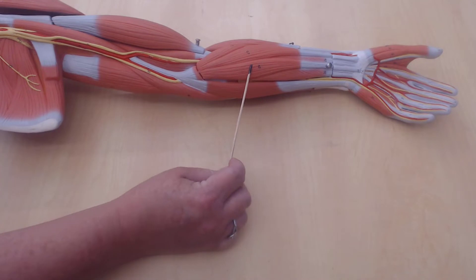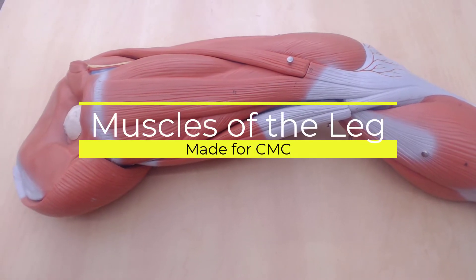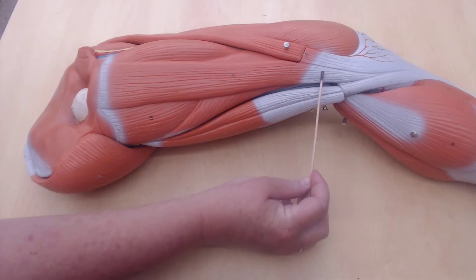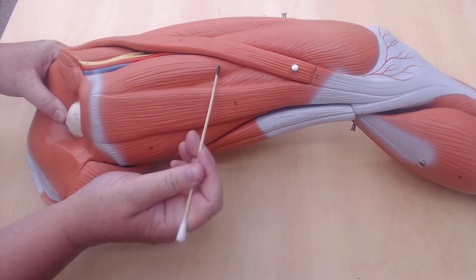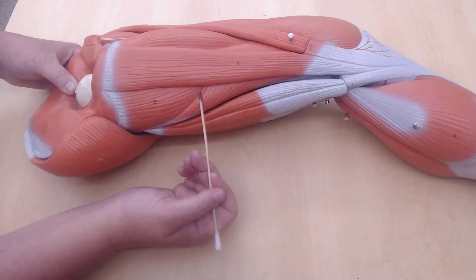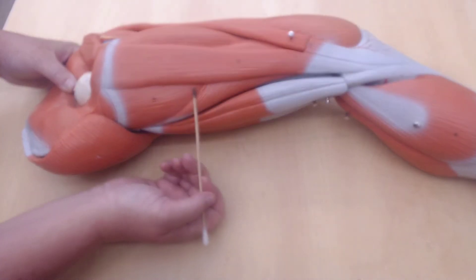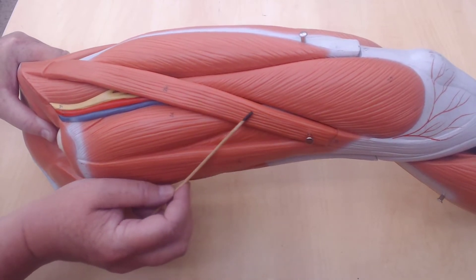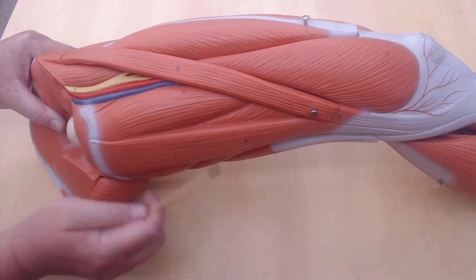This is the palmaris longus. Now this is the medial view of the leg. The first thing you might notice is this very long muscle here — this is the gracilis. This is the adductor longus. Underneath the gracilis muscle we have a large muscle — this is the adductor magnus. This is the sartorius muscle — it allows us to cross our legs or kick a soccer ball with the inside of our foot.